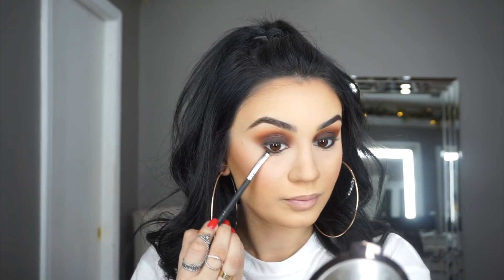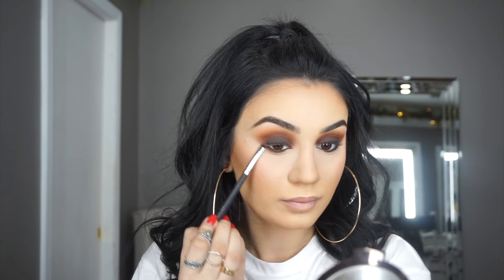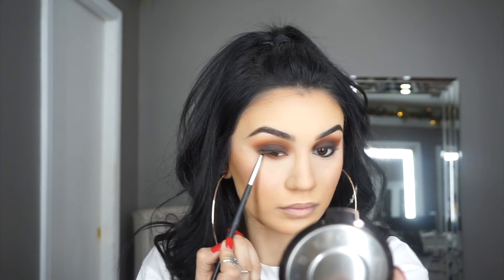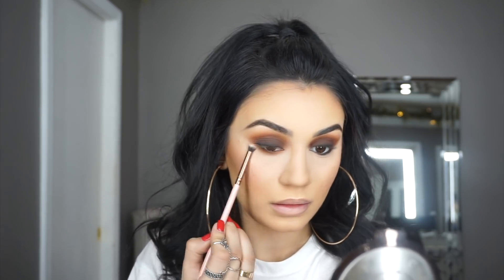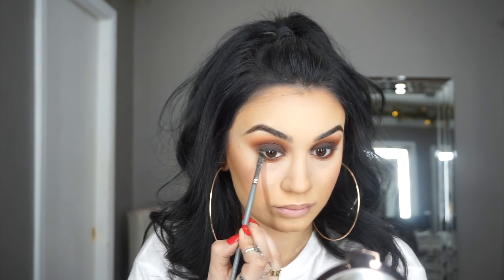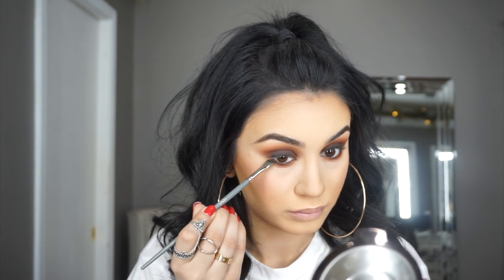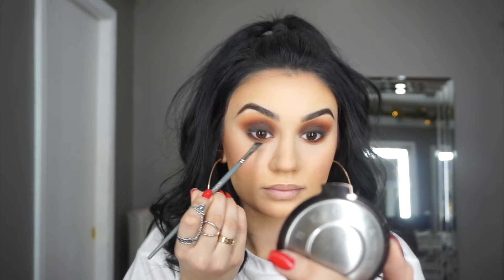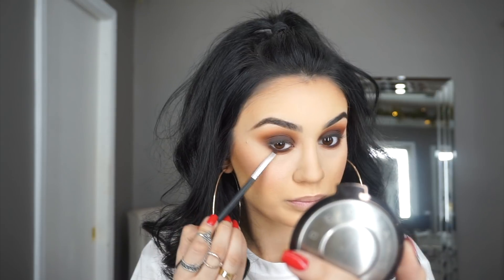Moving back into the eyes, I'm taking the second shade we used with the Morphe 508 brush and applying that shadow all over my lower lash line. Then I'm using a 229 Luxie Beauty brush and buffing that lower and connecting it back to the crease shadow. Next, taking any angled brush, I'm pressing black eyeshadow tightly to my lash line — you want this to be super thin but visible — then buffing and blending it all out.